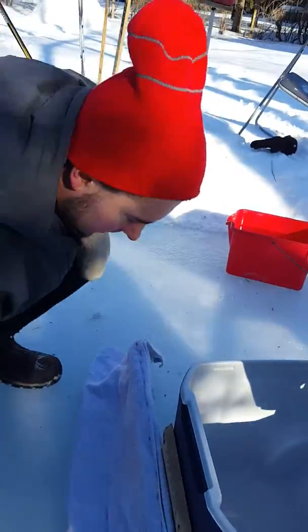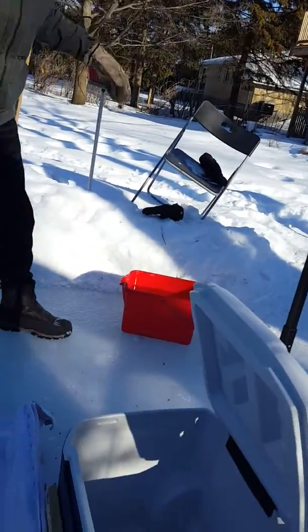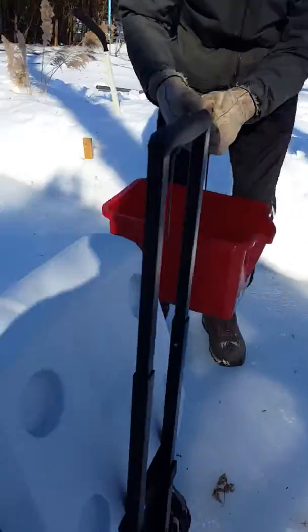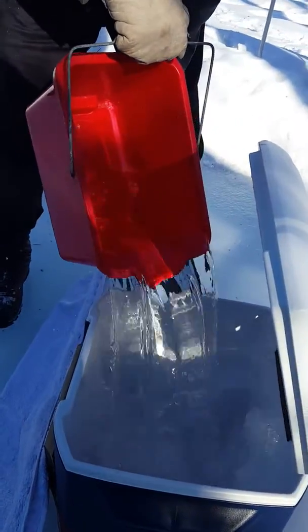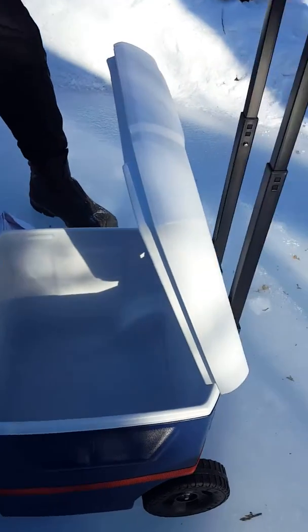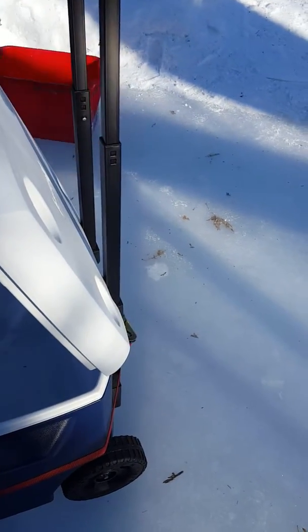Daddy, it will still fall down and you'll have a big bump on your head. He's going to pour it in. We should probably put a little bit on the towel. The towel will stick to the ice if you don't start moving real quick.